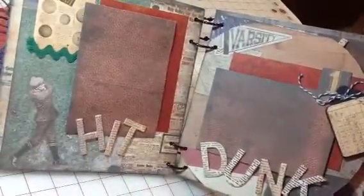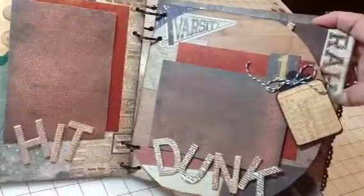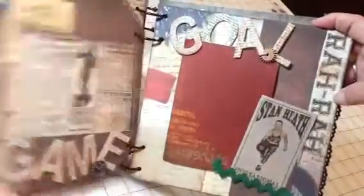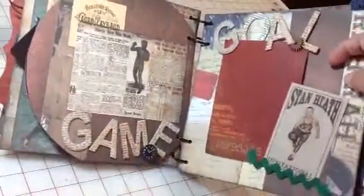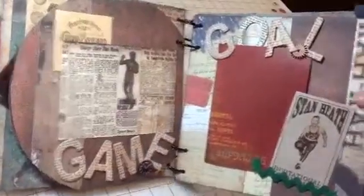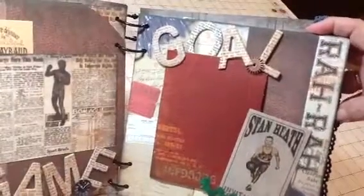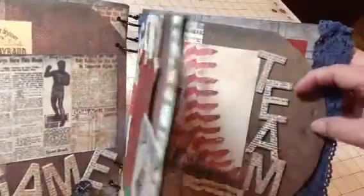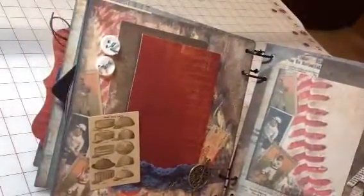Here we've got the golf person with the hit and the basketball person with the dunk, and then whatever sport you've got — maybe it's wrestling, maybe it's volleyball, lots of choices. The next page is 'goal' for anybody who's got soccer, and then we've just got general stuff.